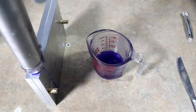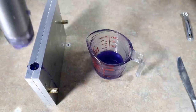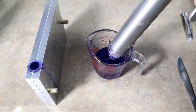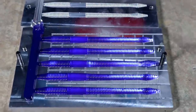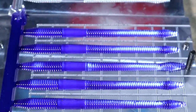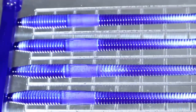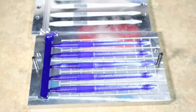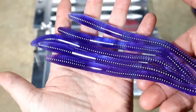We're back on that fat finesse worm mold — I believe it's called the Fat Mag on Josh's website. Look at that — straight black grape purple worms. Isn't that just beautiful? One of the most fish-catching worms of all time.